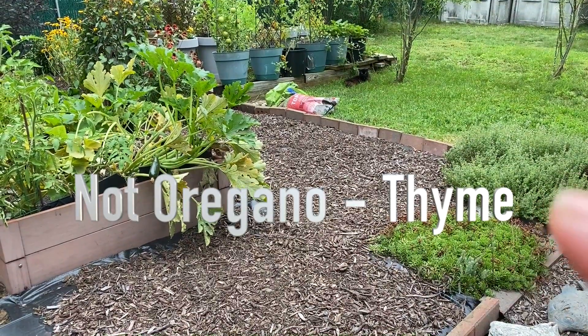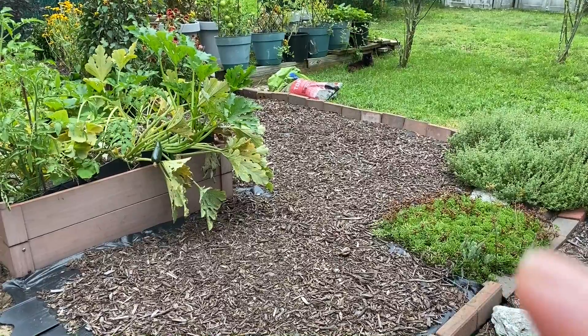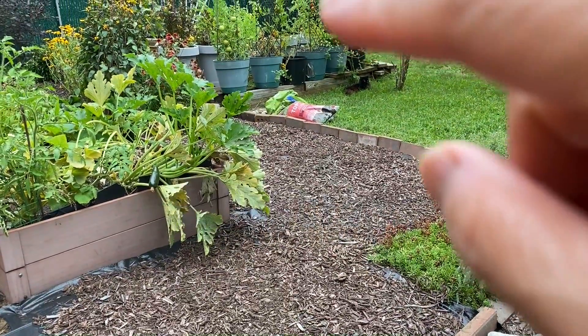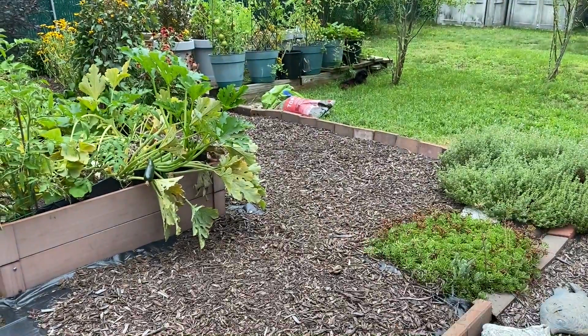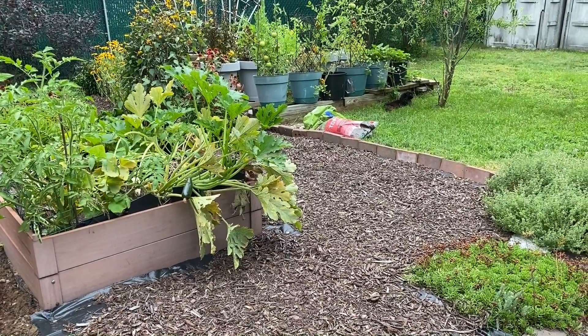That's oregano and that's just a sort of a succulent-type plant. So I'm going to move all these pots over here and make that a condensed vegetable garden.